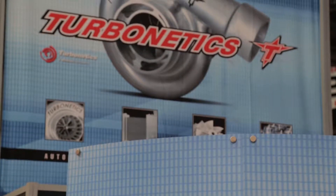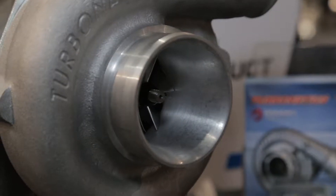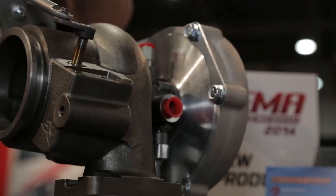Turbonetics has developed a new TNX line of turbochargers. These are really meant to be the next generation of technology. We have a new TNX20 that is a little bit smaller than anything we've made before. It's perfect for those 200 to 400 horsepower applications. It's got an integral waste-gated turbine housing with a T25 flange.